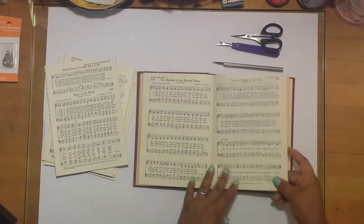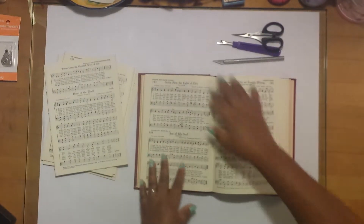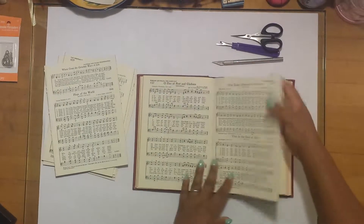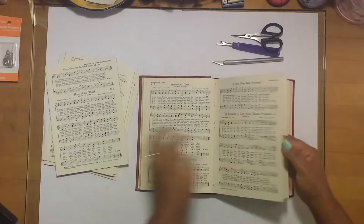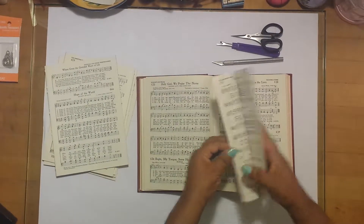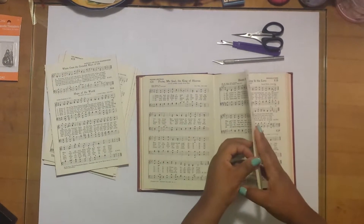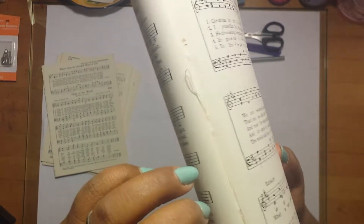What you want to do is find the center of the signature. A book's signature is basically a group of pages assembled to make a small section of the book, which is then sewn inside the book in sections. You're looking for the center of any given signature, which is usually recognized by thread showing that the book was sewn together. Right here in the middle of this particular set of pages, you'll see thread.